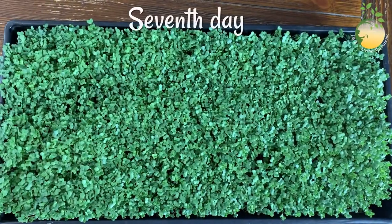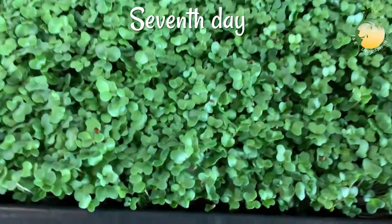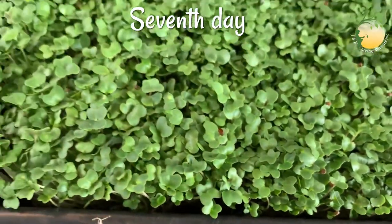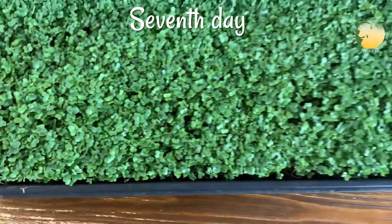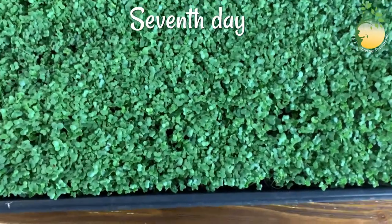Broccoli sprouts seven days old. They have a rich green color — beautiful. But not big enough. I think I will wait three or four more days and then harvest.